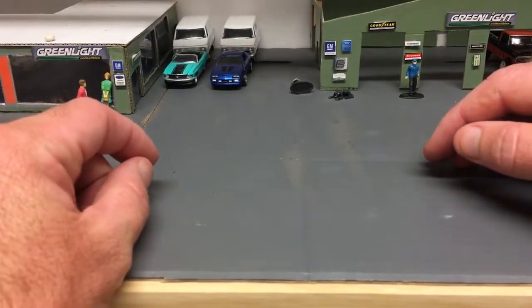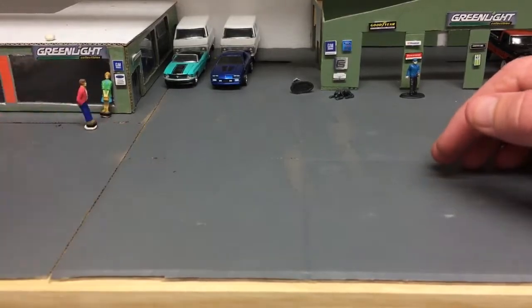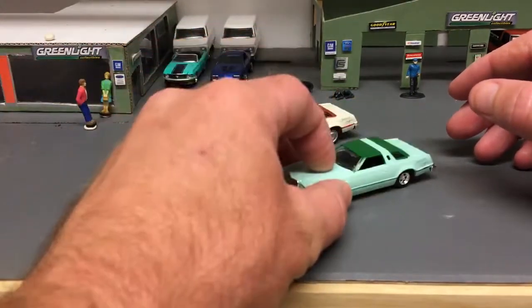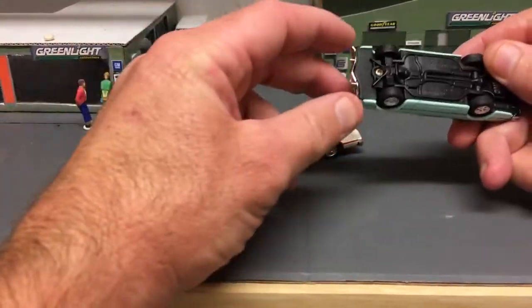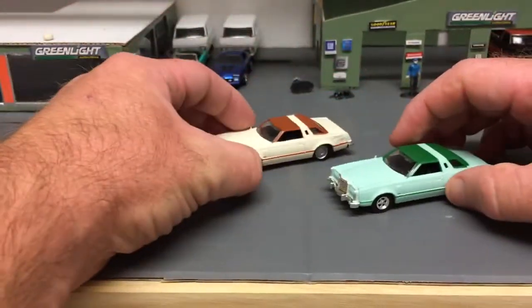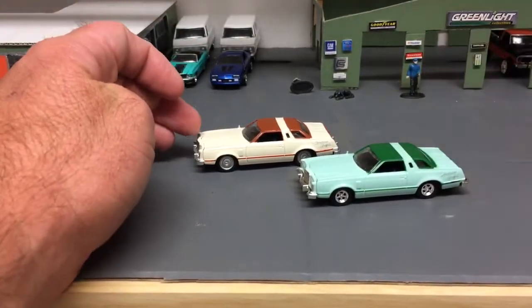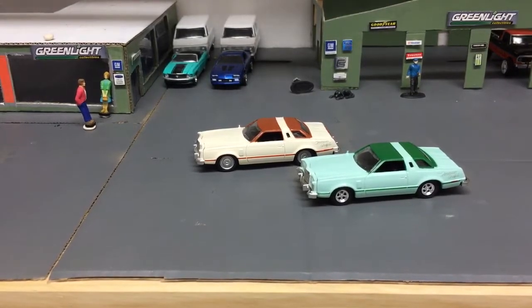I was going through some Plano's, some Jammers the other day, and I ran across these - I hadn't forgotten I had them, but hadn't thought about them in quite a while. These are the two Motomax Ford Thunderbird releases, marked as 76s. Very cool cars. I wished I would have bought a lot more of the very cool Motomax cars when they were out - there was a Diplomat, a very cool 70 or 71 Impala Coupe, a K car, a Fiero. A lot of really cool cars. I did not pay much attention to them at the time, but I'm glad I grabbed these two.